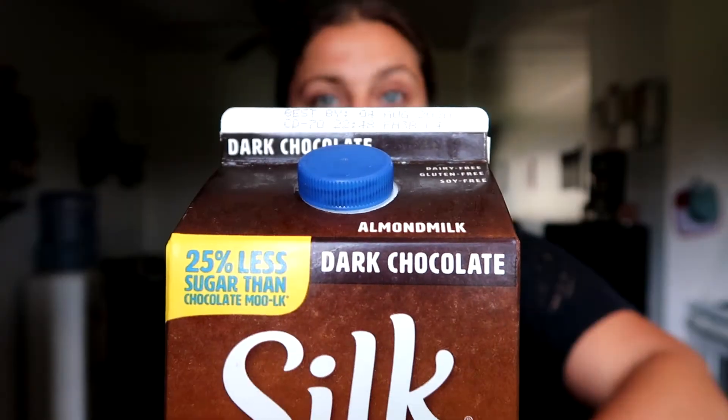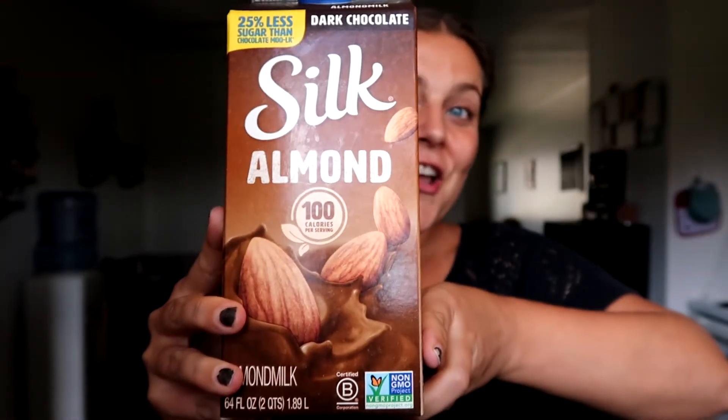You only need three or four ingredients for this recipe. Frozen bananas for the base of your nice cream, and then I recommend using frozen cherries. I think they give it a much better consistency than fresh cherries. Plus, if you have the fresh ones, then you've got to pit them. And then some non-dairy chocolate milk — my favorite is the Silk dark chocolate almond milk.